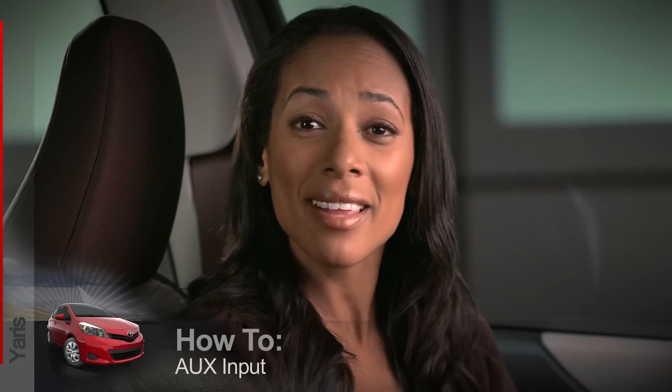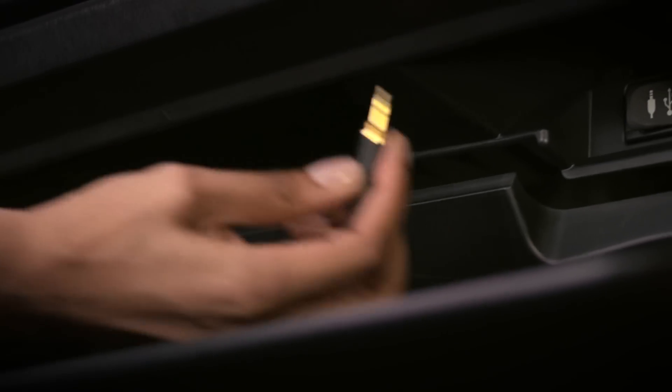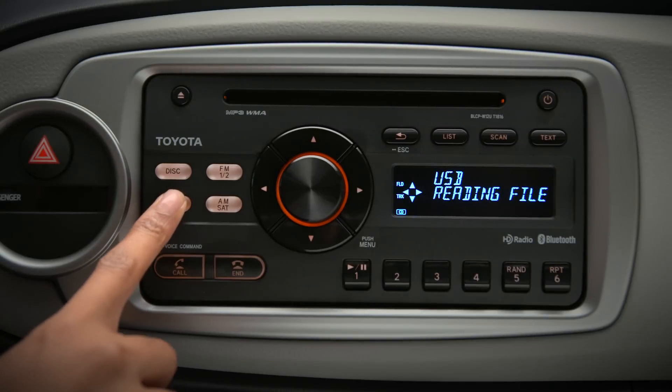The aux jack is located behind this cover inside the glove box. To play music from a portable cassette, CD, or digital audio player, connect the device's headphone jack to the aux port with the appropriate cable. Then press the aux USB button.